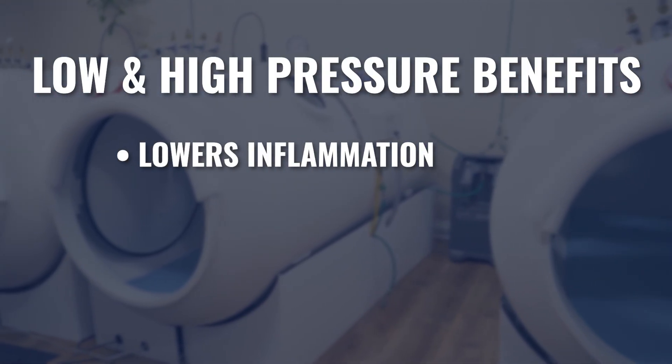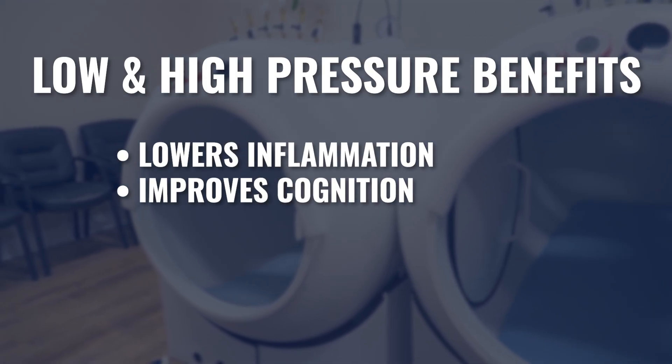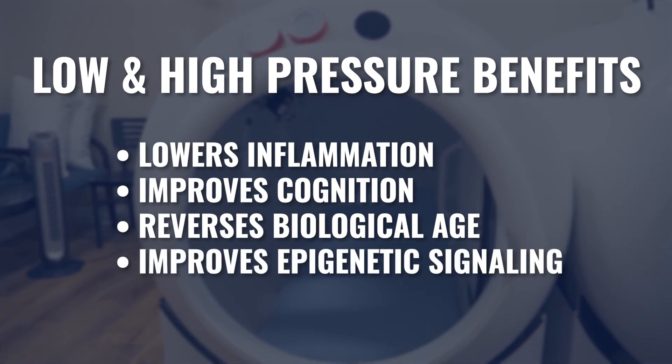Within some parameters we found a lot of overlap. Lower pressure and higher pressure both lowered systemic inflammation and did so similarly. Both mild and higher pressures improved memory and cognitive performance. Both had impact on reversing biological age and on epigenetic signaling. In many ways, at a surface level, both mild and high pressure impacted very similar categories of physiological change. But if we dive a little deeper, there were some major differences.